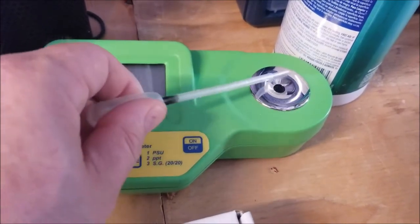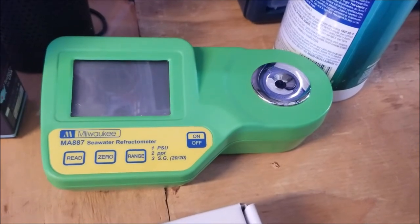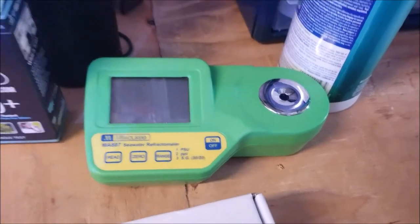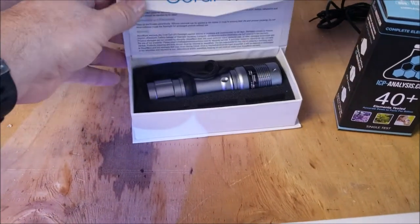Then you go ahead and turn it off, take some fresh RO water, pour it in with your little dropper, and wipe it down each time. Each day it just kicks out perfect salinity checks. The Coral Eye by Aquamax — I use this all the time to check out polyps when you go to the wholesaler or anywhere else.